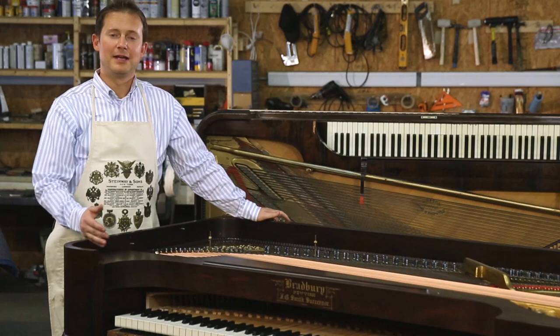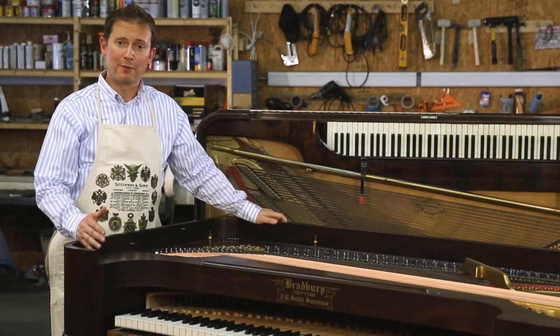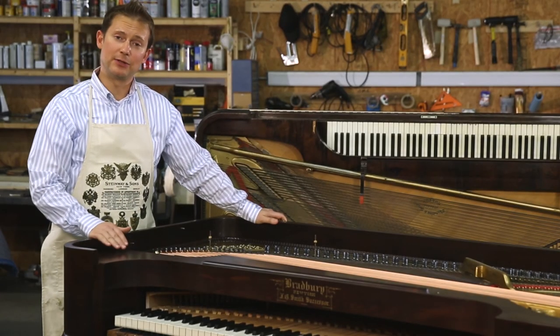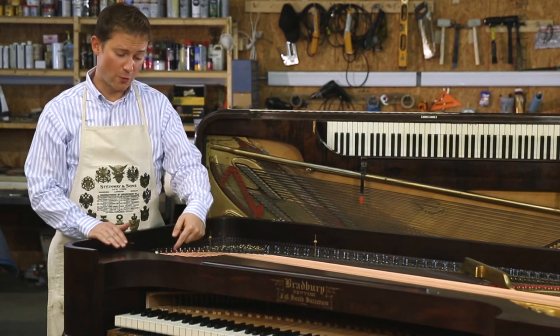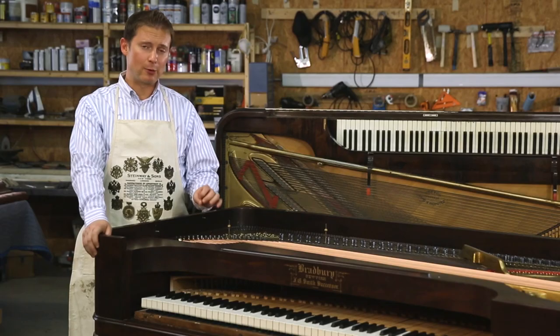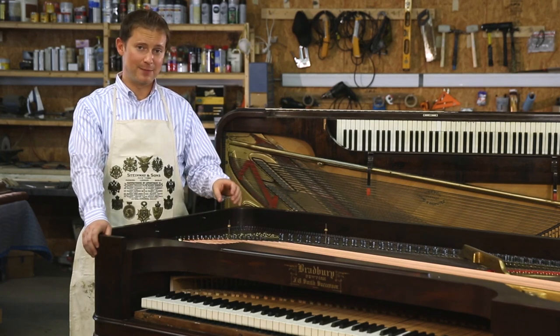Here we have a typical square grand piano from about 1875 to 1880. The serial number on a piano like this is generally located on the soundboard or on the harp near the strings. This particular piano has the serial number located in the lower left-hand corner facing the keyboard — it can clearly be seen in block letters here: 19471.